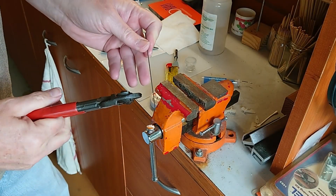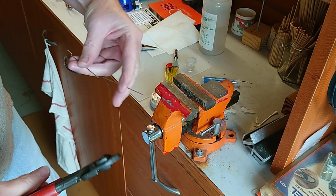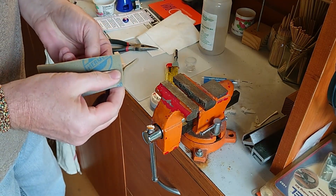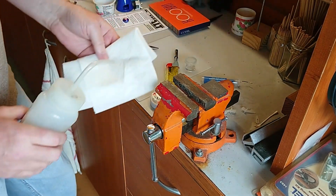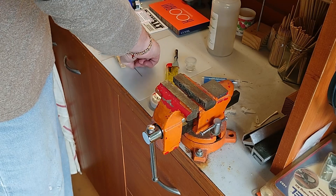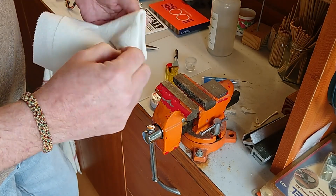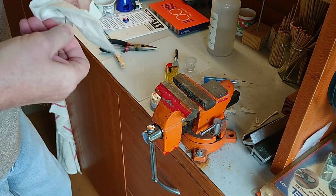I'll cut the wire where it's marked and then let the brass coupler soak in my little jar of alcohol again.